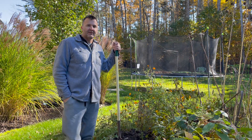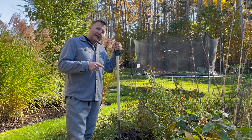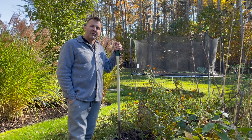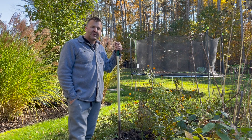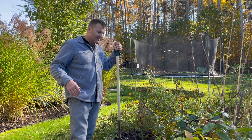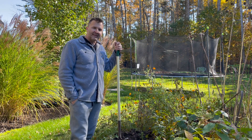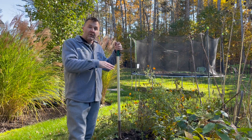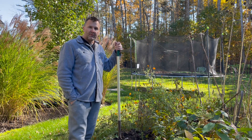Hey everybody, it's John from Lake Erie Chestnuts. Today we're going to go through one of my most hated parts of the fall ritual — putting away our seedling trees that we didn't get planted out or sold, or that we're trying to grow to another year group or sell as bare root next spring.